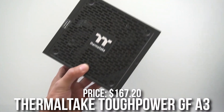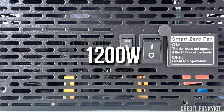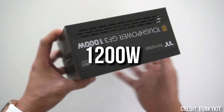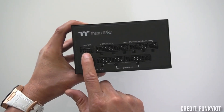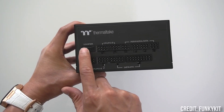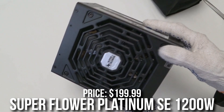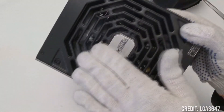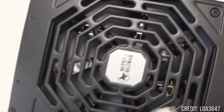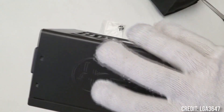With the next one, if you require even more power, you can get the Thermaltake Tough Power GF-A3 — a 1200W 80 Plus Gold power supply going for $167. This one is basically enough even for the highest-end combo: the RTX 4090 and the Ryzen 7 7800X3D. But if you want even better quality, you can get the Super Flower Leadex Platinum power supply — also 1200W, but 80 Plus Platinum instead of 80 Plus Gold — priced at $179 after a $20 off promo code.